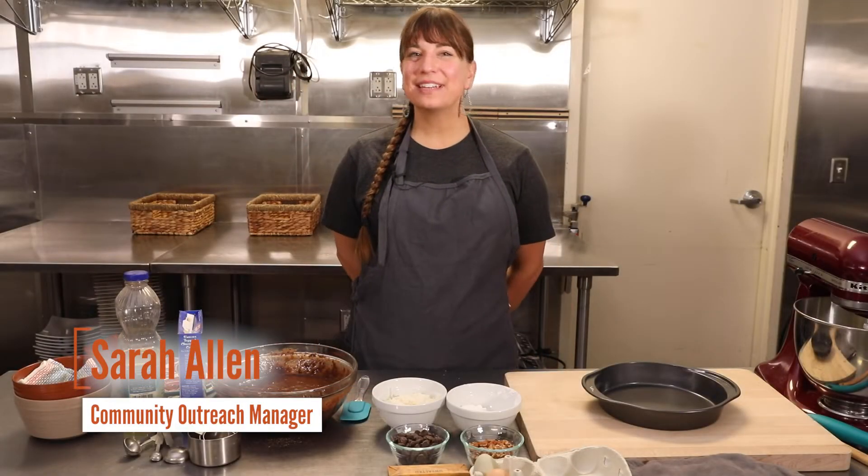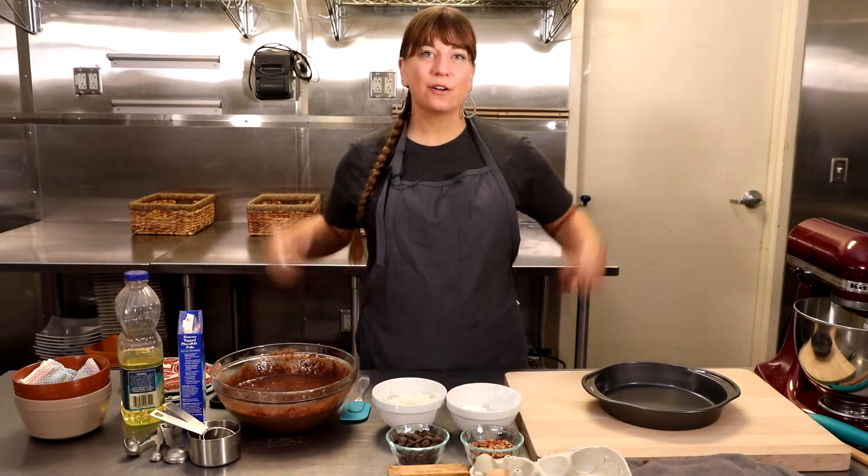Hi, I'm Sarah and today I'm a guest chef at the Natural History Museum of Utah and we are going to be making earthquake cakes. But before we get started on a delicious cake, let's talk a little bit about geology.